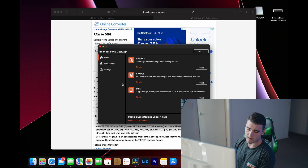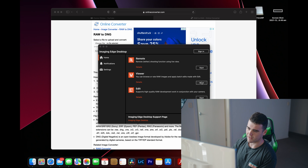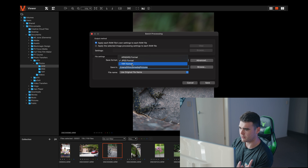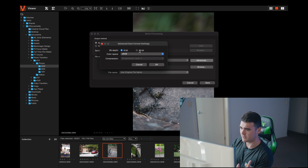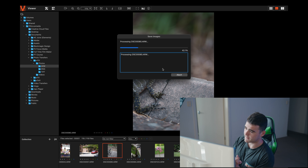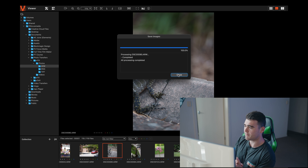So here is the original ARW file straight out of the A7 Mark IV. In Imaging Edge the photos don't look the greatest — that's just how the program deals with them, and I don't like Imaging Edge. However it does seem to offer a solution. If you come up to this little section that says "Output" and click on it, it gives you the option to select a file format — it defaults to JPEG. You can change it to a TIFF file, and right there it gives you the option for color depth: 8-bit or full 16-bit.